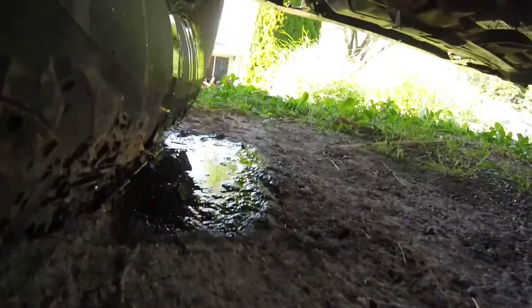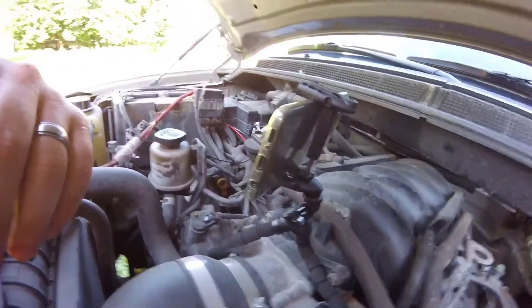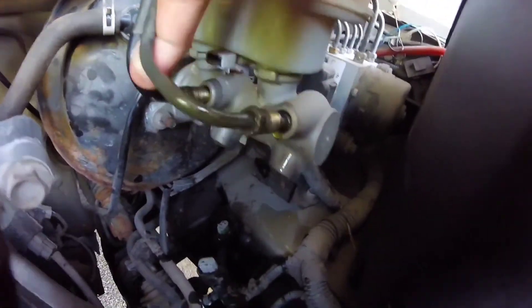I'd suggest not doing like I did and just letting it run on the ground — you should probably put something down, but I didn't have anything. I was using my phone on hyperlapse to film because I don't have a new enough GoPro. Anyway, I got the brake lines off and the sensors down here and up here — they were really easy.